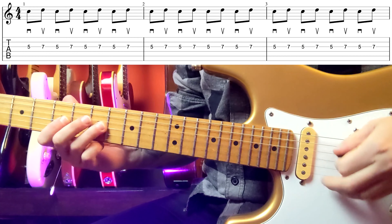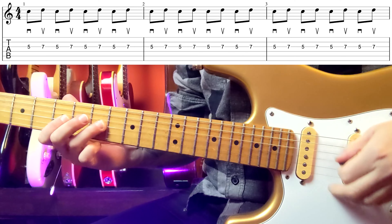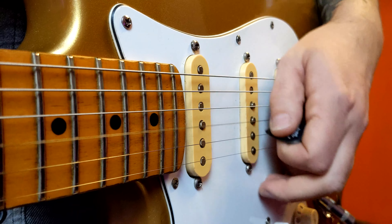Hey, welcome to my channel. I'm Fer and this is how to play alternate picking, part 1. This is a technique that may seem intimidating at first, since you've probably seen it used in super fast shred licks or that kind of stuff. But it's a super versatile technique used in many styles and not only to play fast.